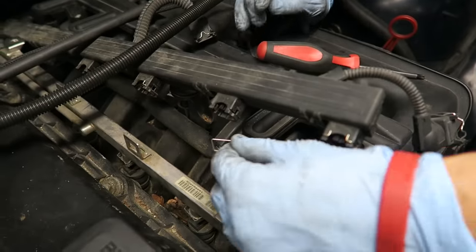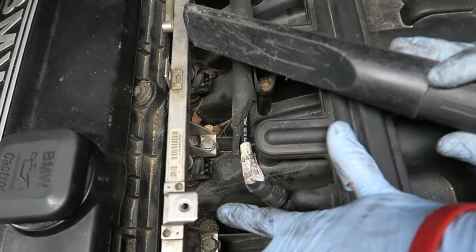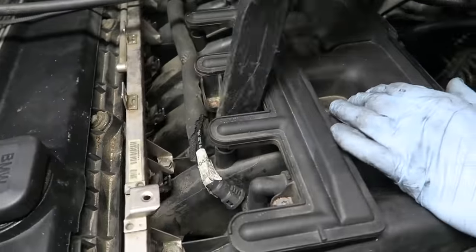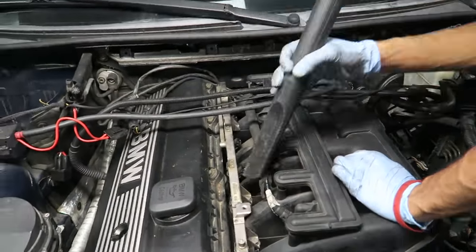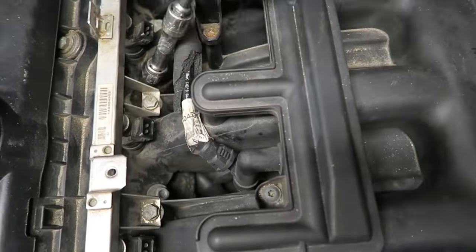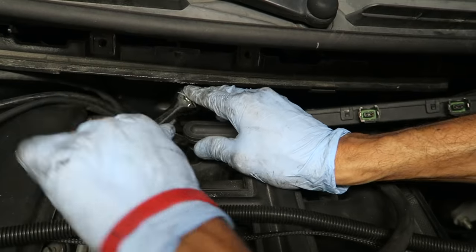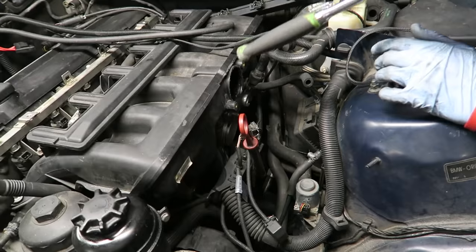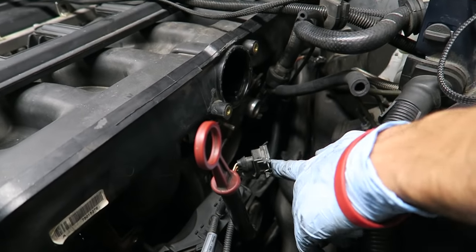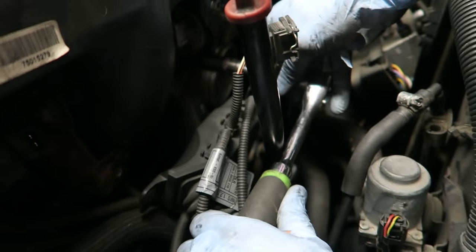Remove the O2 sensor clips by squeezing them. Once the fuel rail connectors are off, lock the clips back in so you don't lose them. Next, vacuum or blow out all the dirt in front of the intake manifold, getting all six spots clean. Now remove all the 11-millimeter nuts holding the manifold. Once those are off, remove the throttle body to gain easier access to the last bolt on the bottom — it's held in with four 10-millimeter bolts, one at each corner.